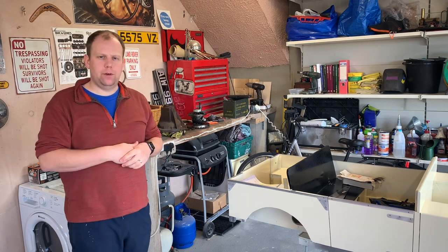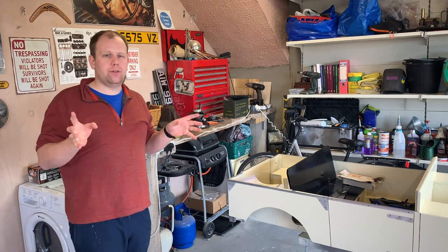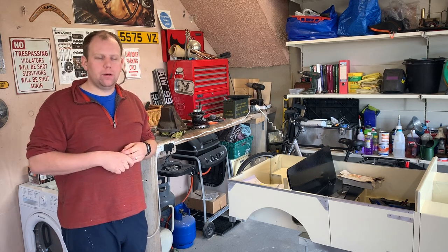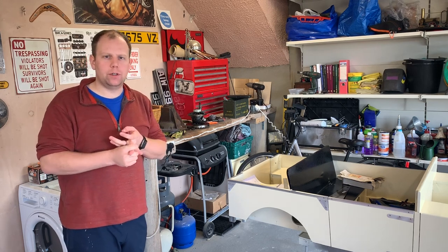I'm waiting for some parts to arrive for the Toylander, so I thought this week we'd go back and look at the diff, which I haven't really touched since the last video a few weeks ago. That video seemed quite popular, so let's get stuck into this. We're going to clean all the parts down, inspect them, and make a plan as to what we're going to do next.